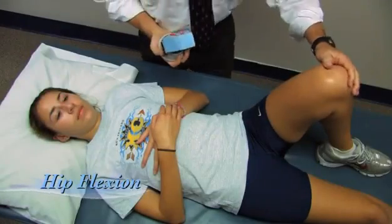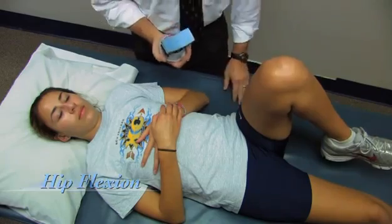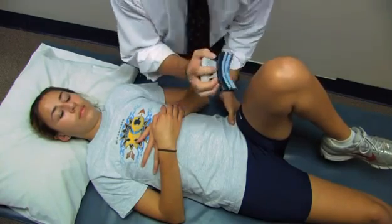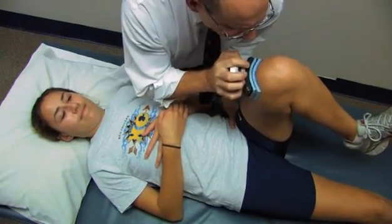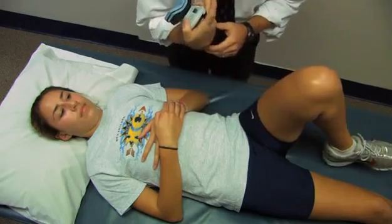Now we're going to measure hip flexion. This is done with the thigh basically in a vertical position, the hip at 90 degrees. I'm going to stabilize across the pelvis and place the device here. Take a second or two to come to maximum effort, then as hard as you can. Go ahead — pull up, harder, harder. And relax. We've got about 24 pounds.